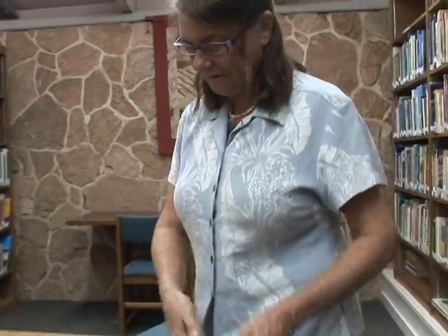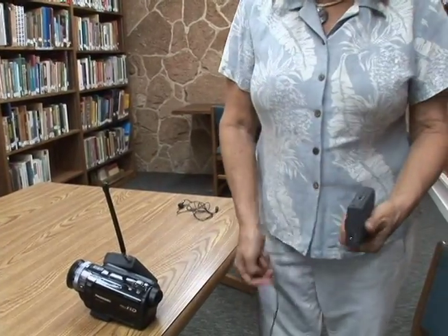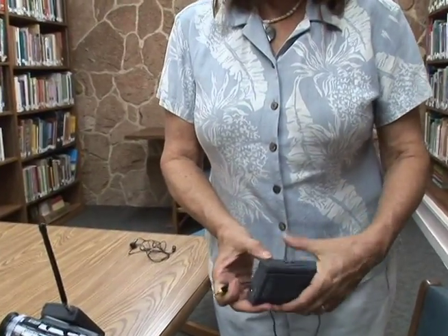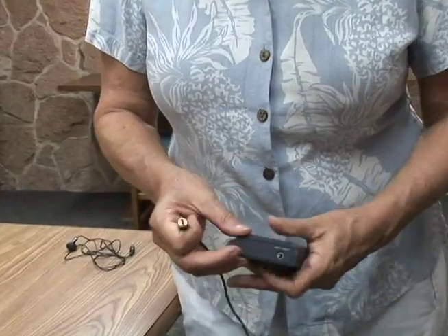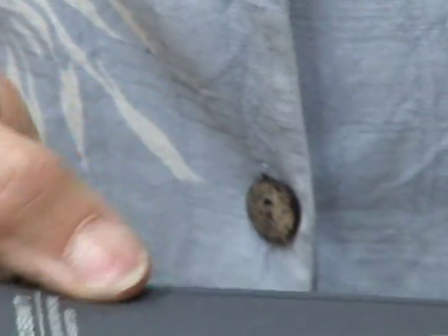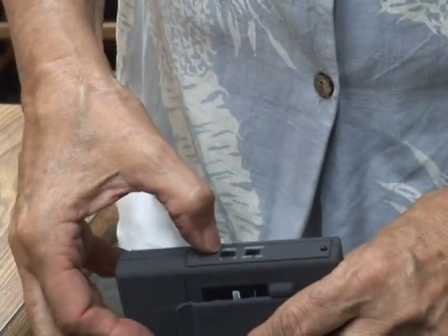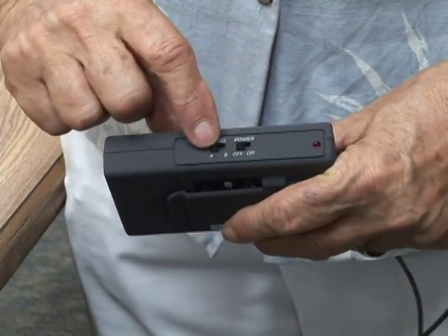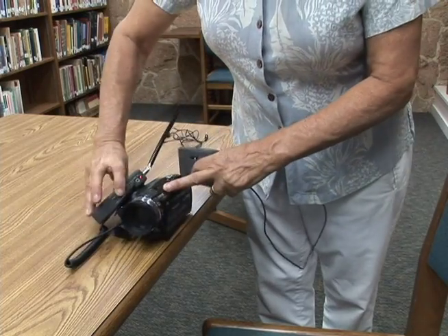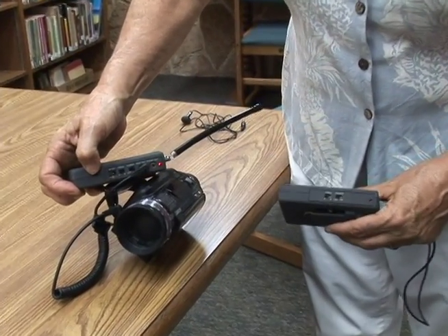Once it's hidden, you can take the other end and plug it into this second half — it says mic input. This has to be turned on and there are two channels, A or B. If it's on A here it should be on A here. That's the two channels.